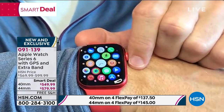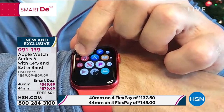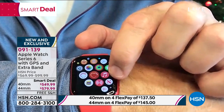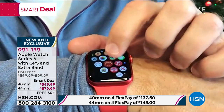Mickey even talks to us. Another cool thing is you can control so much on here. This can be your remote control. It can be your shutter for your camera. You can control your music — you can be the DJ right here. And being the latest generation, it is more accurate, giving us a lot more accuracy in terms of our fitness.